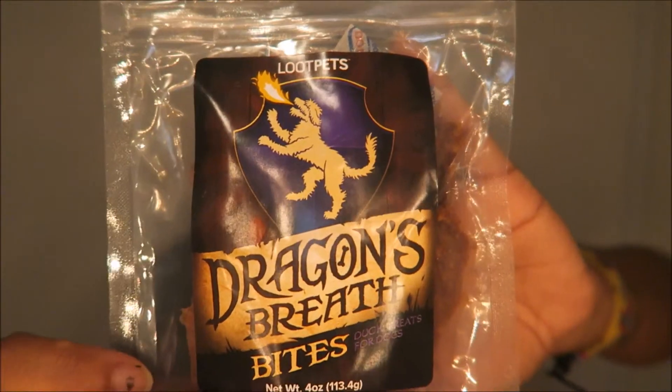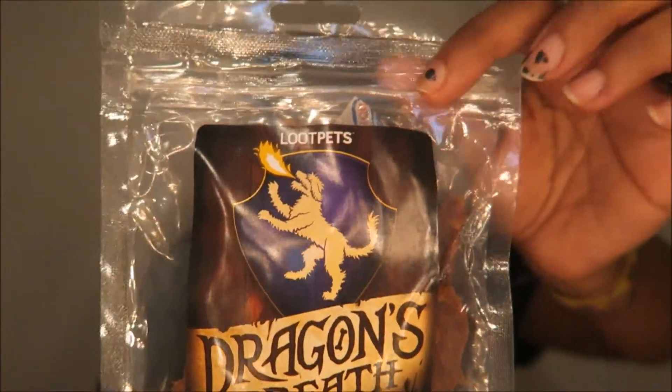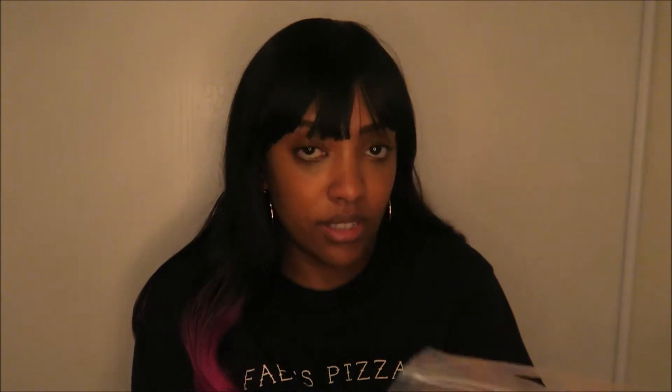The next one in here, let me do it before he sees it — it's Dragon's Breath Bites. Are they spicy? Dragon's Breath Bites — and there is a dog breathing fire on the package. Duck treats for dogs. Whether you're rewarding the most loyal creature in the animal kingdom for a particularly well-done tail wag or just learning how to train your doggo, these delicious all-natural duck jerky treats shaped like a fiery blast of dragon's breath are here to help.